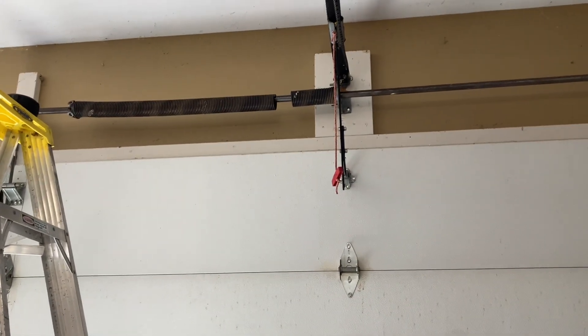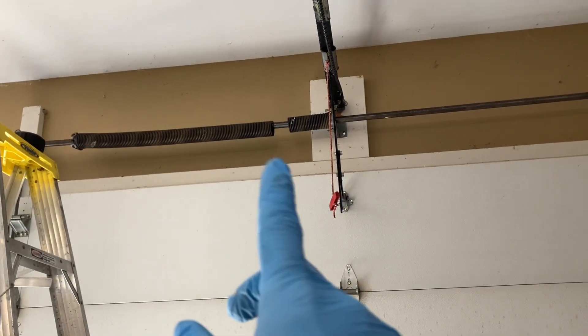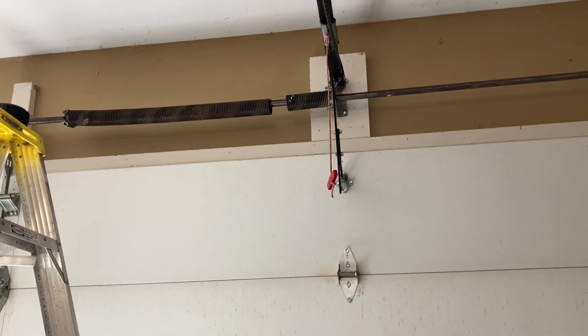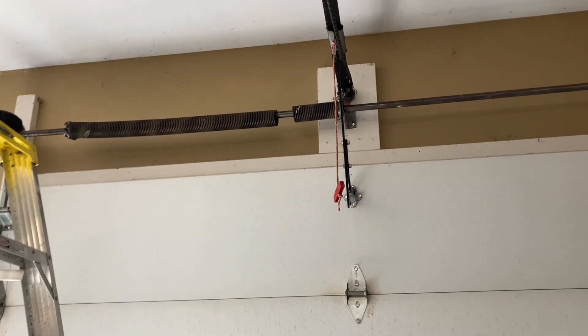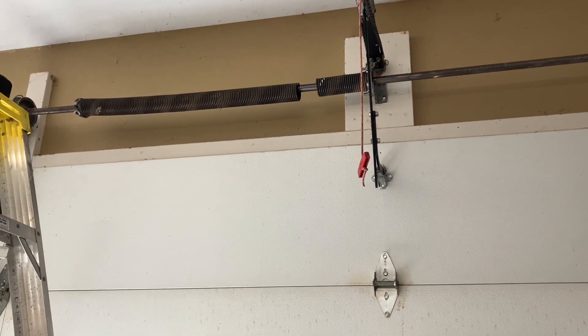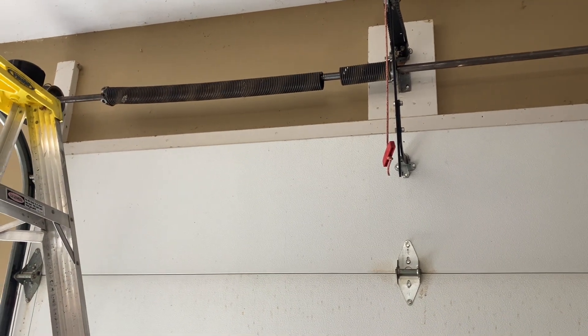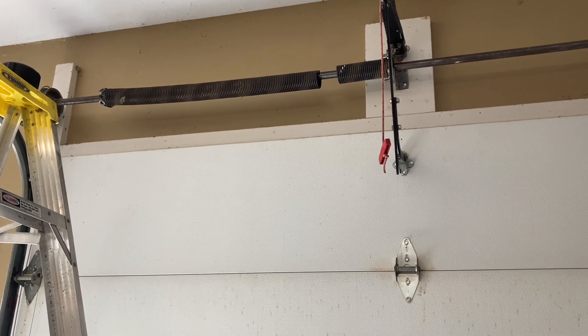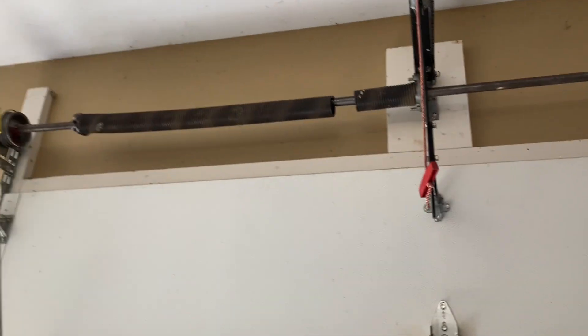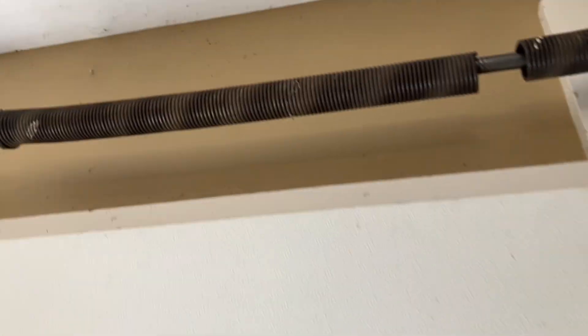Hello everybody. As you can see up here, the tensioner spring on my garage door has broken. Today I'm going to do a video of how I'm going to replace that. Just to preface this, I'm not an expert — I don't do this for a living. From what I've read, it's pretty dangerous, so you have to be pretty careful when you're doing this.